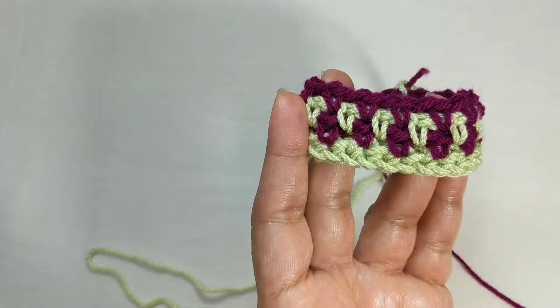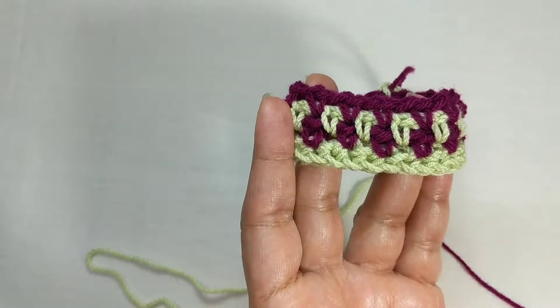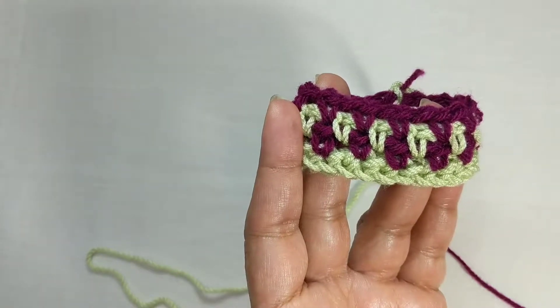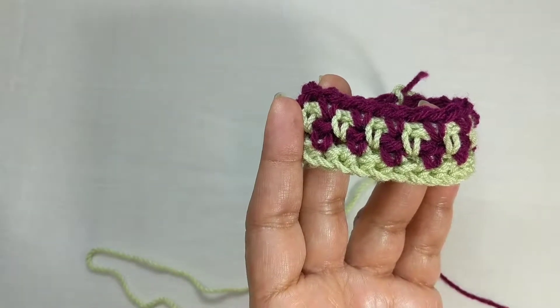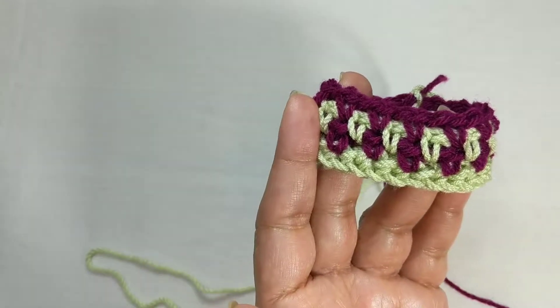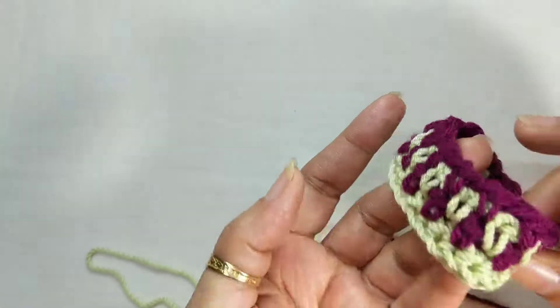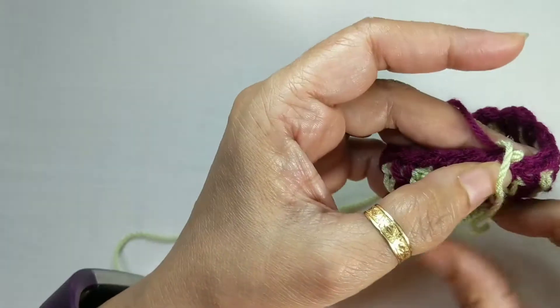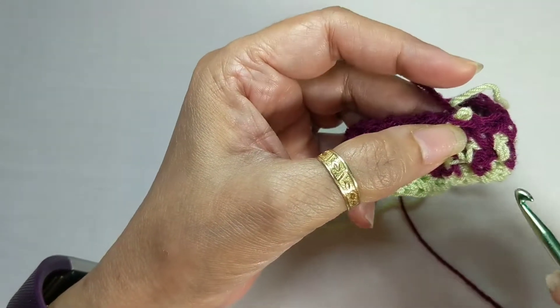Hello and welcome back to Sweet Nothing Crochets videos. Today I'm going to show you how to work the linen stitch using two colors of yarn. This is specifically for my Vada Slouch, but you can actually use this for any pattern too. So when you are working in rounds, you will drop the color at the end of every round.